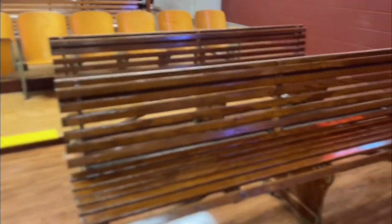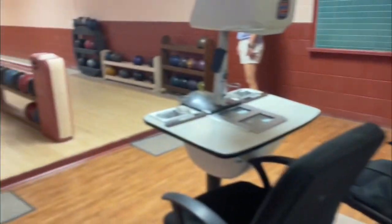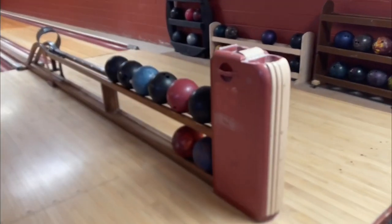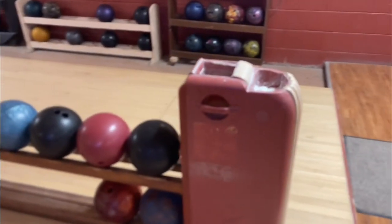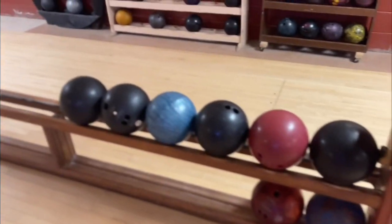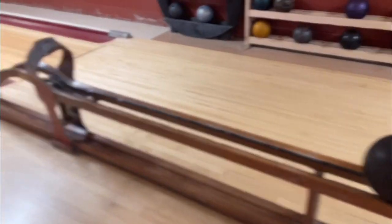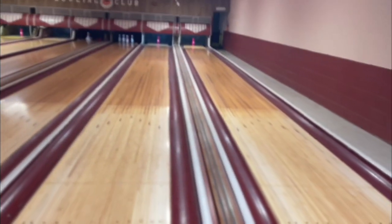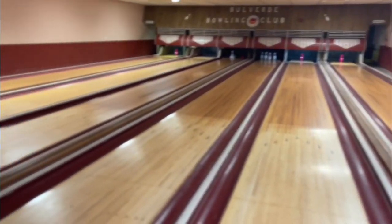Old wood bleachers and chairs await the bowlers and viewers while the bowlers bowl nine pin. Centennial ball racks are still equipped with rosin powder for the bowler's hands. Also notice the ball return is double-decker, and the rare historic Brunswick Centennial masking units are on display.